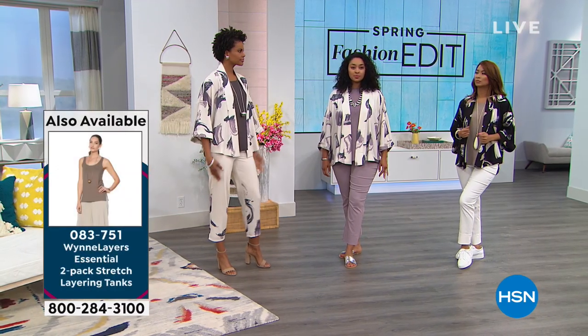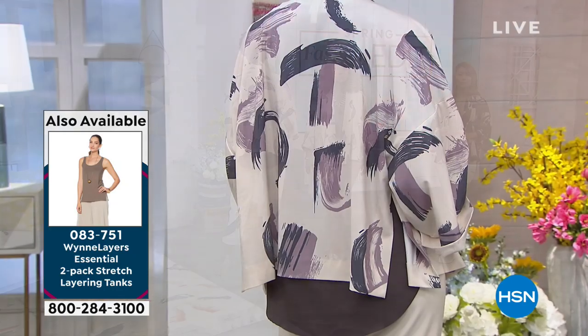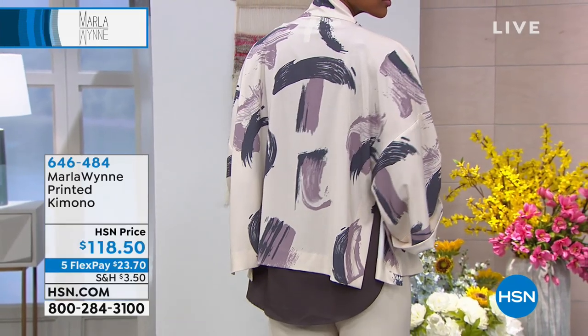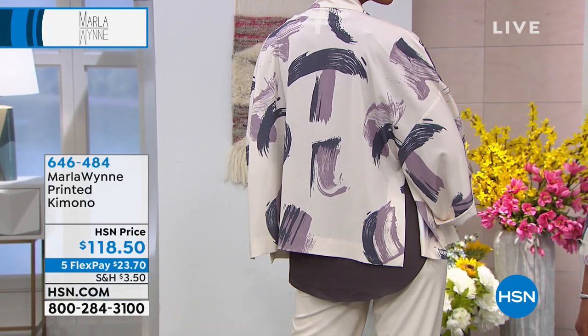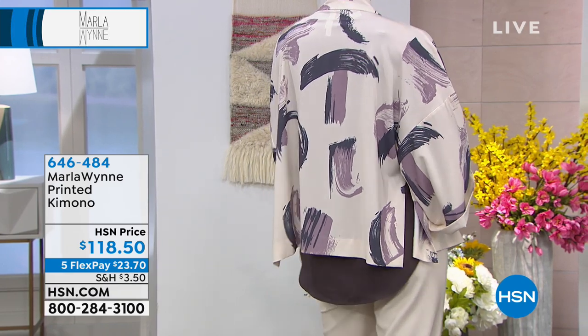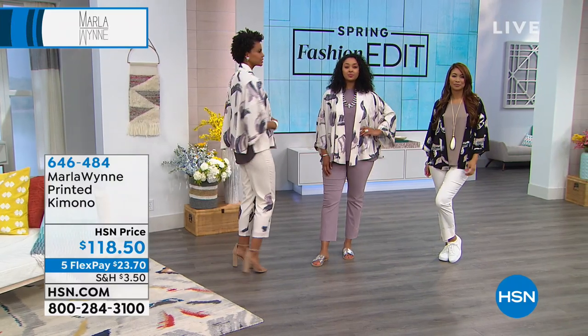Turn around so people can see the placement print on the pant. Each of these pieces is so graphic and beautiful with a slight retro feel — very fresh, very summer, very of the moment. This is that kind of novelty piece, and it's exclusive to HSN.